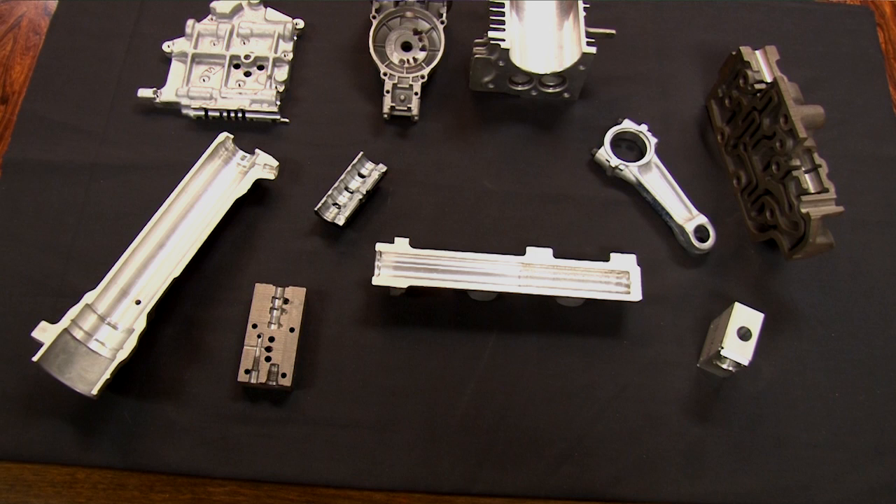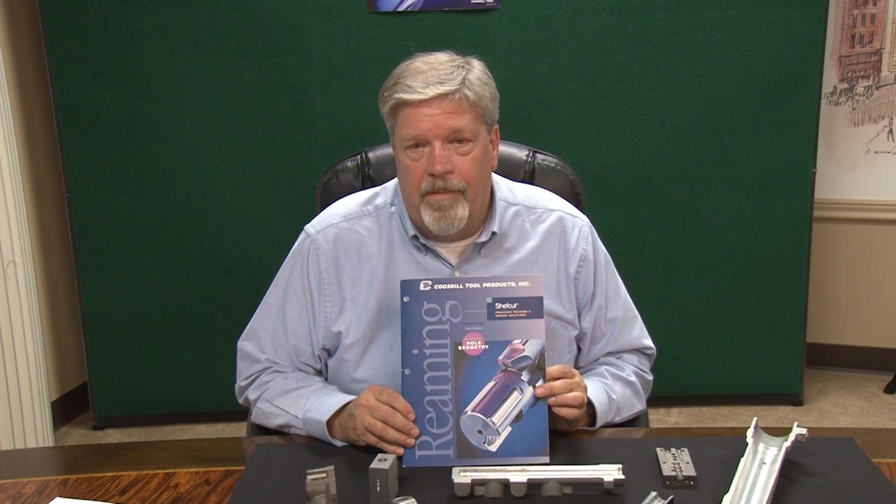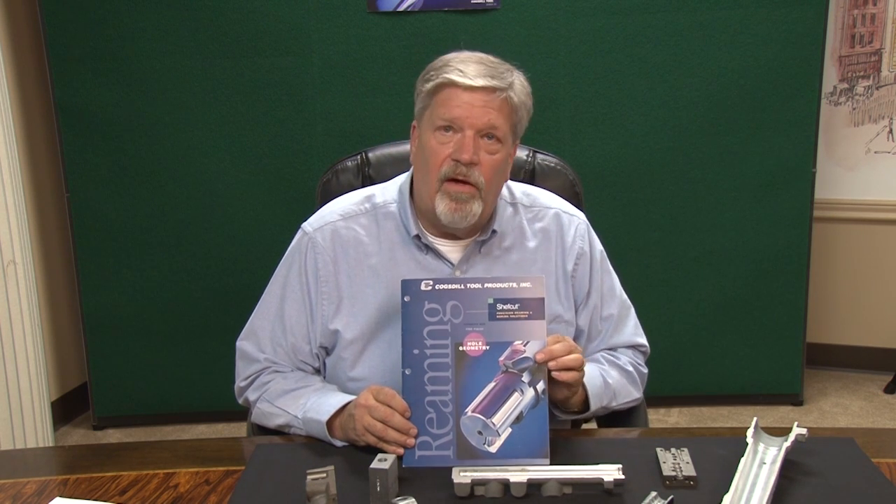Our chef cut catalog has technical information in it. It's got tool specifications and all of the different standard tools that we offer, and you can find all of that in our catalog.